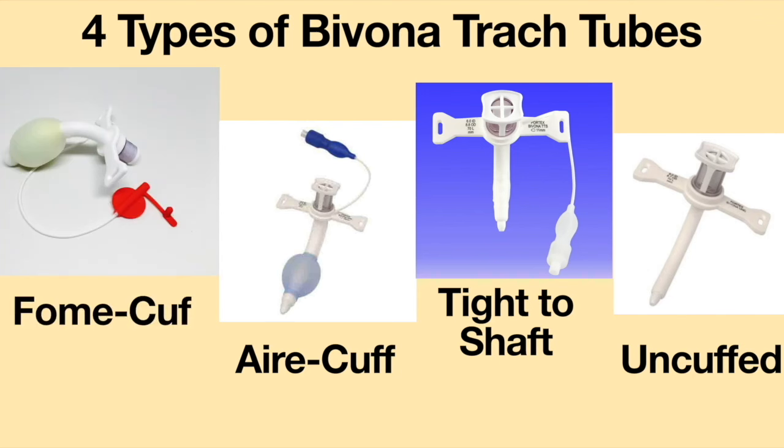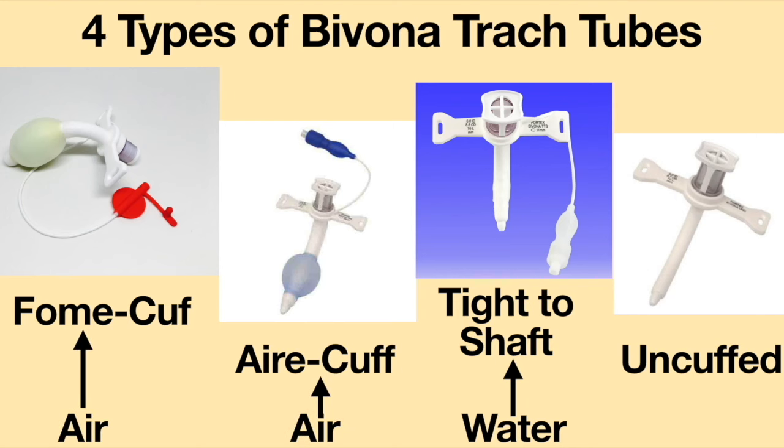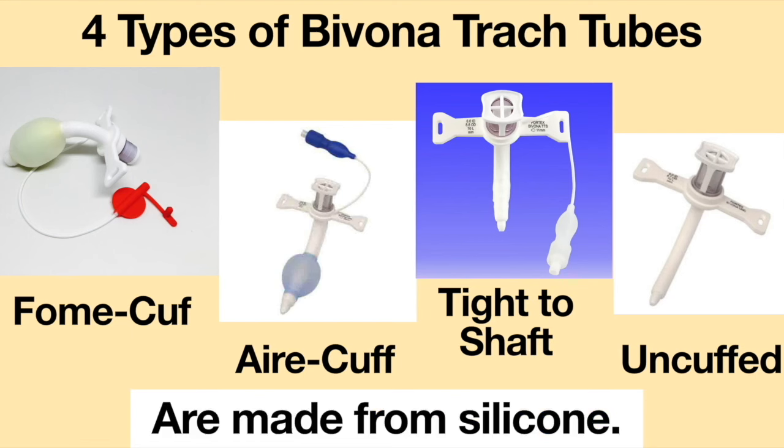If used in a Bivona cuffed tracheostomy tube, the cuff can be filled with either water, if used in the tight-to-shaft tracheostomy tube, or air, if used in the air cuff or the foam cuff. Bivona tracheostomy tubes are made from silicone.